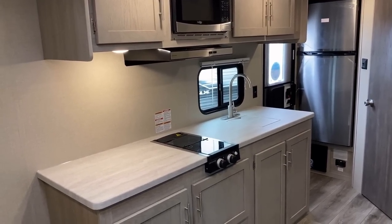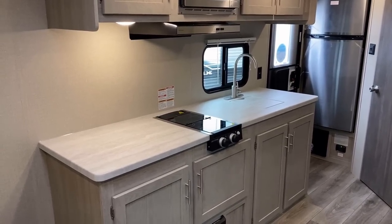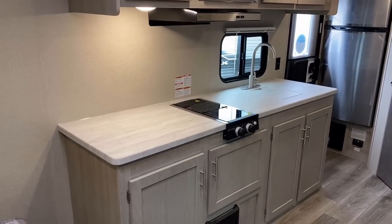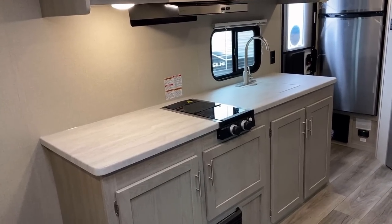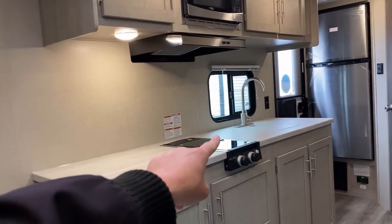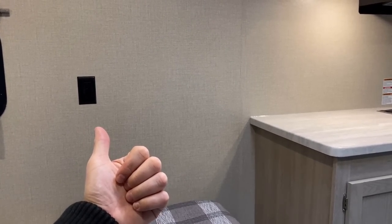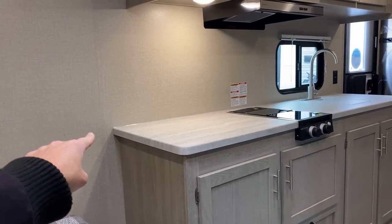That is a huge countertop — I'm over six feet tall planking on that thing and there's still plenty of headroom above me. I think it's close to eight feet long; I haven't hard-measured it, but that is not bad. This is another area where stick-and-tin is nice — they can put outlets down low over here. These outlets are kind of being shared between the bed and the kitchen; I would love one more set of outlets there, but it would make for some awesome appliance use.